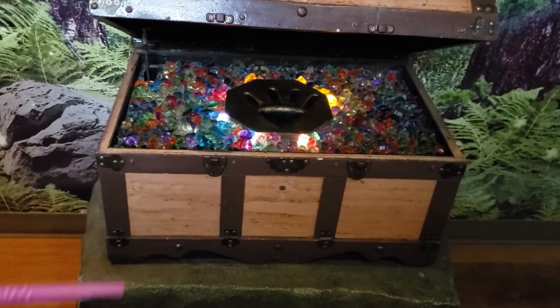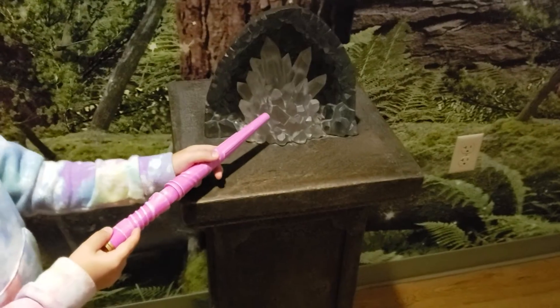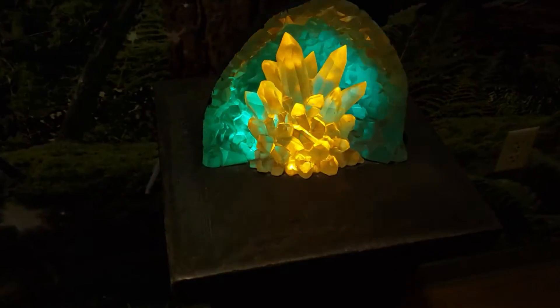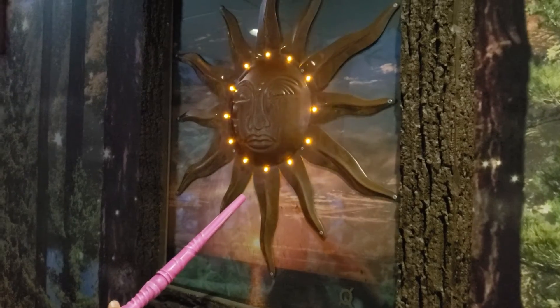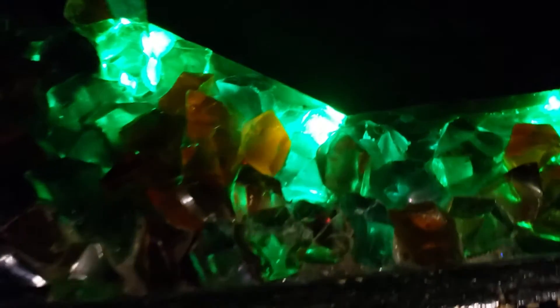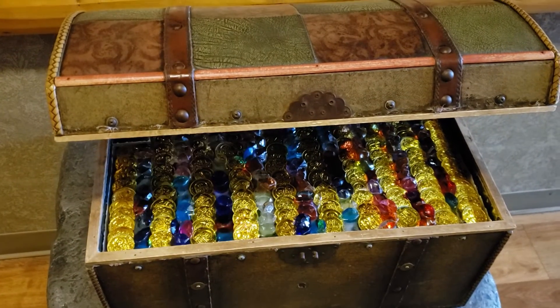We had a great time opening treasure chests, illuminating paintings and letting the crystals glow bright during our winter holiday. So I wanted to recreate it at home for the kids.